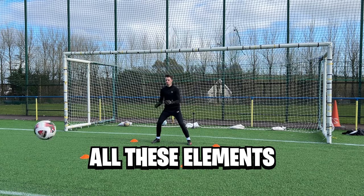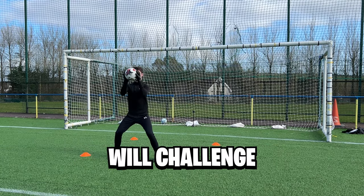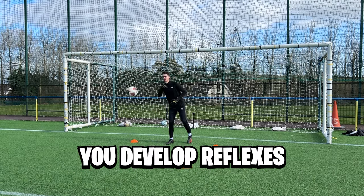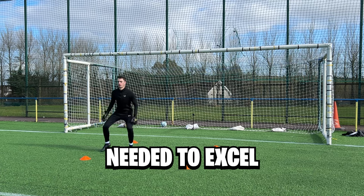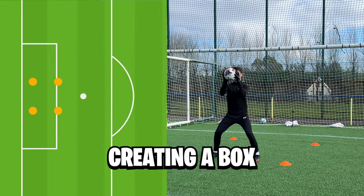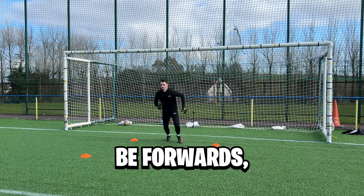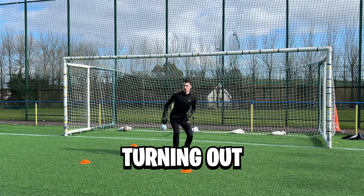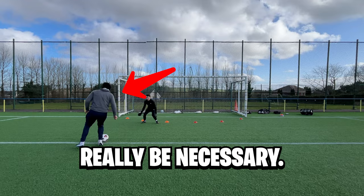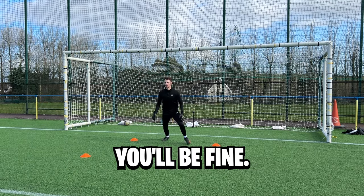Finally, we're going to bring all these elements together in a drill designed to simulate real game scenarios. This drill will challenge your set position, handling, and footwork all together under pressure, helping you develop the reflexes needed to excel in the heat of the moment. Set up four cones creating a box, each cone about two to three steps apart. The five movements are: forwards, backwards, sideways, turning out, and diagonal catch. Having someone to serve the ball for this drill is really necessary, so grab an outfield player if needed.